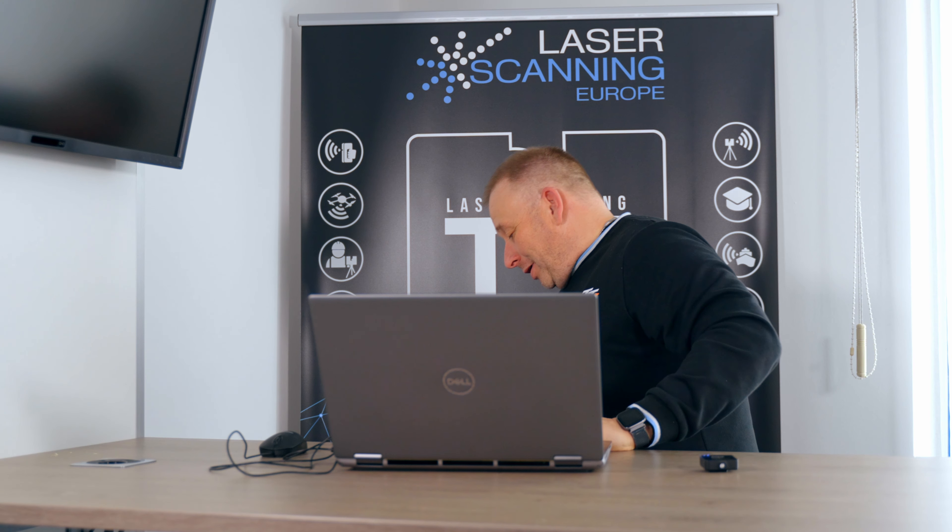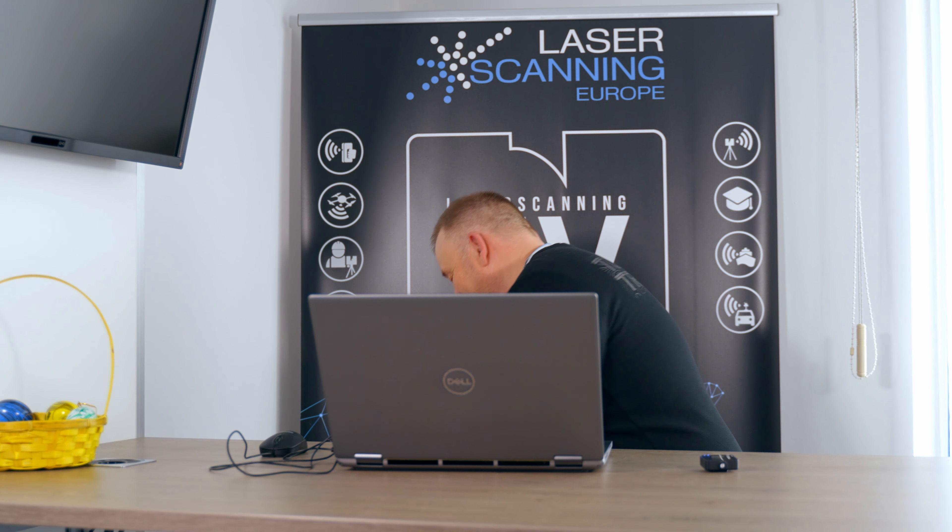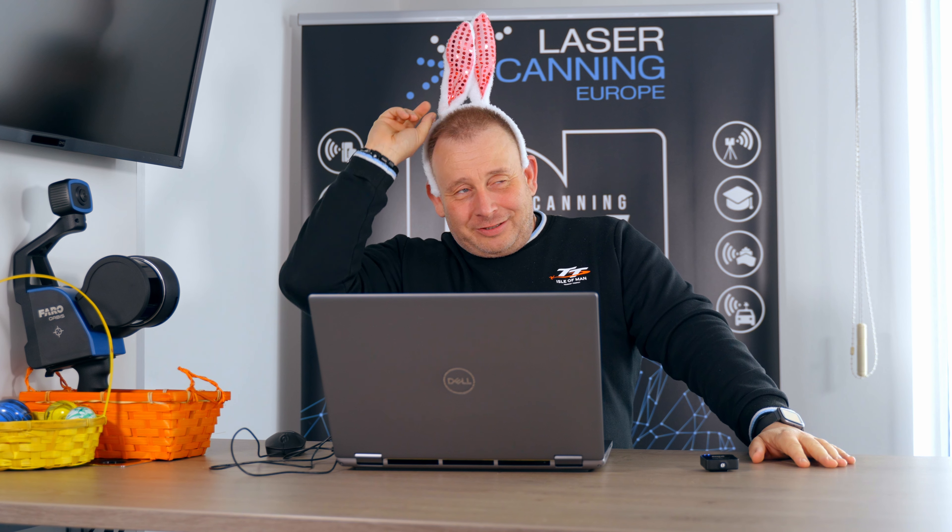Hi guys, Erik here again, the guy with the PointCloud software workflows and accessory events. It's March 24th and it's close to Easter, so before I start my show we need some Easter accessories. I'd say it's a statistical guy thing. I have a very good present for Easter too, and now I'm ready for the Easter show. Let me start - but I'll take this off because it might be too confusing for me and for you.